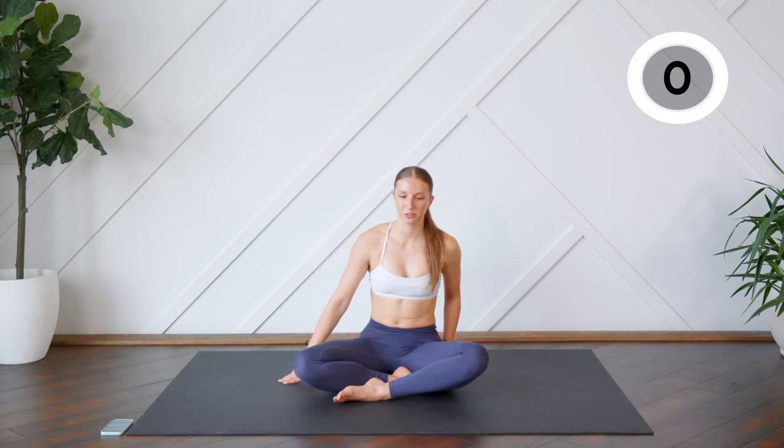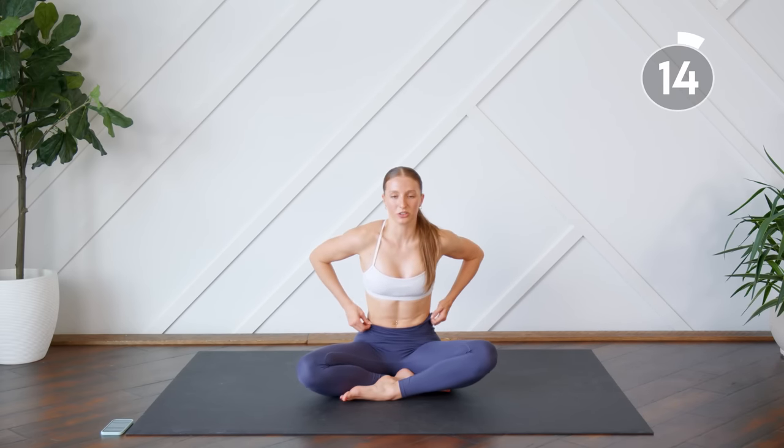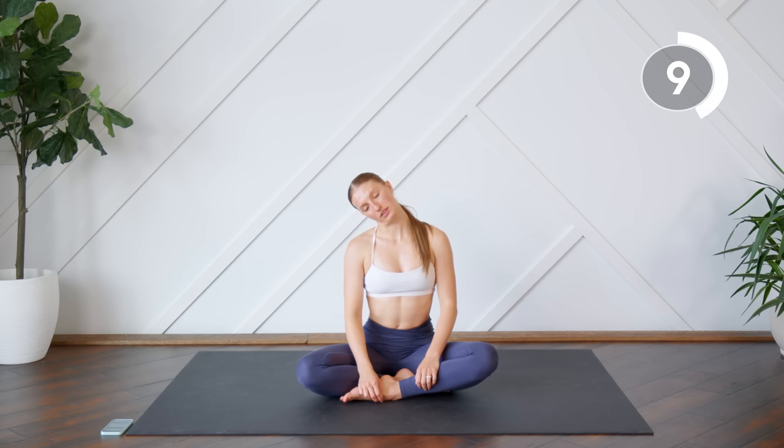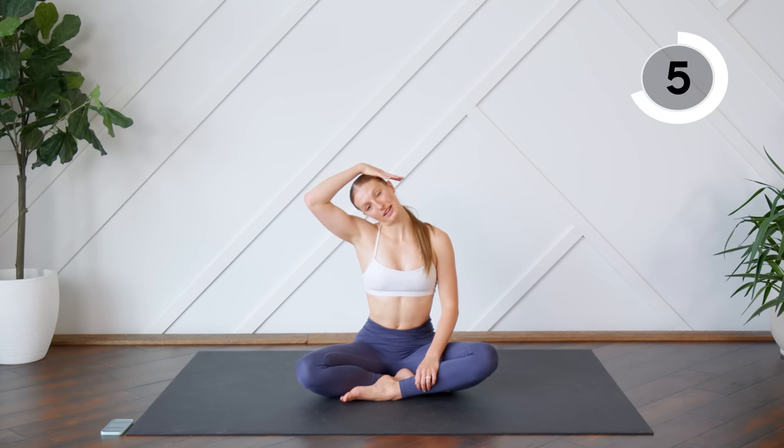Staying down here, cross-legged, we're just going to stretch out that neck. So you're going to drop the head to the side, letting your shoulders feel nice and heavy. If you need, you can place slight pressure on that head. Good, and switching.